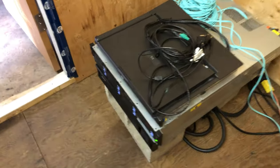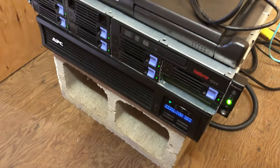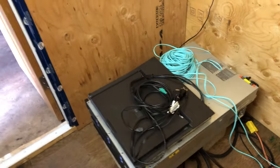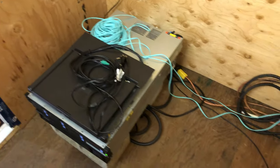And then we'll get to the server. Right now my Unraid server is in here along with my battery backup unit. It's been really nice having this out here because it's so loud in my basement.